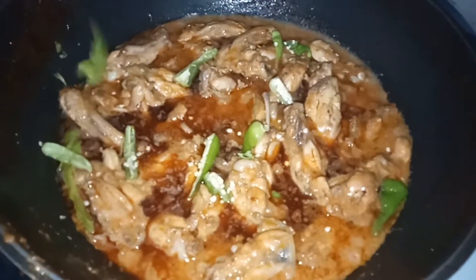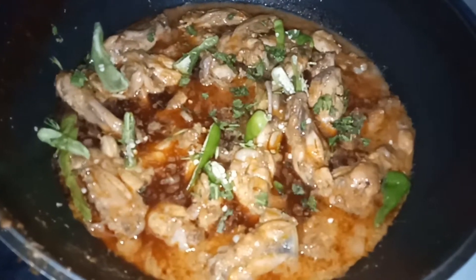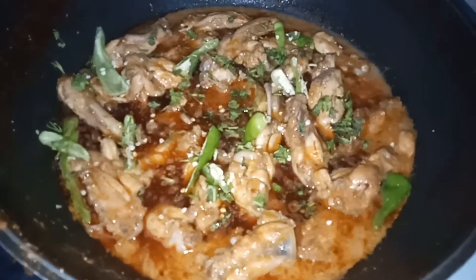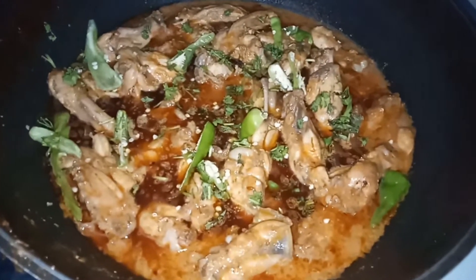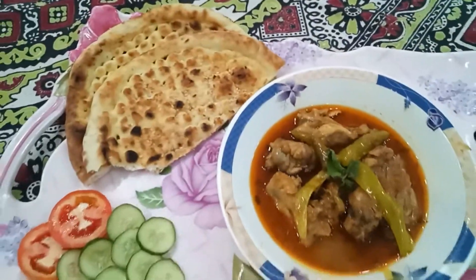Assalamualaikum viewers, welcome to my channel Story of Life. How are you all? I hope you will be fine, God bless you. I am very good. So viewers, I am here with a very nice recipe. Without wasting time, let's start our video.